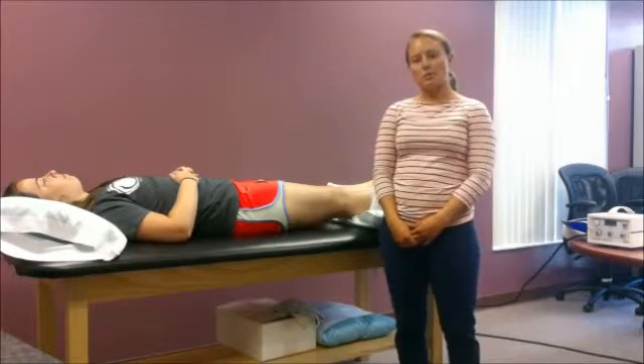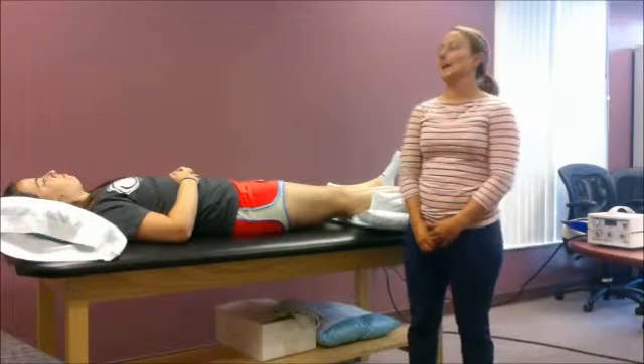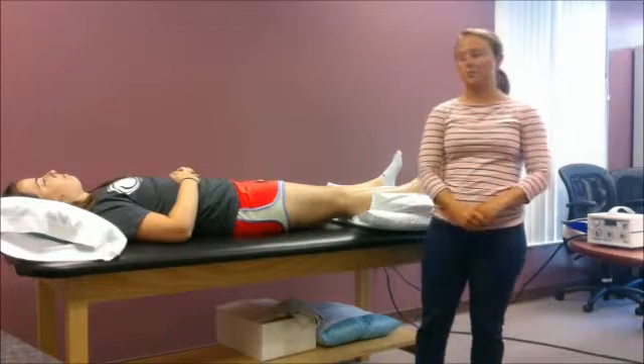There are also some precautions that we want to look out for such as impaired sensation, uncontrolled hypertension, cancer, stroke, or superficial peripheral nerve.